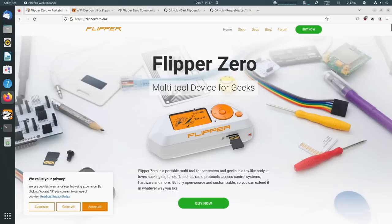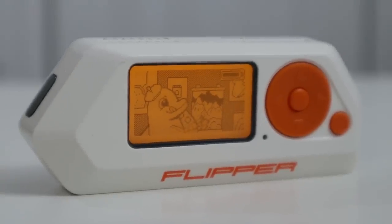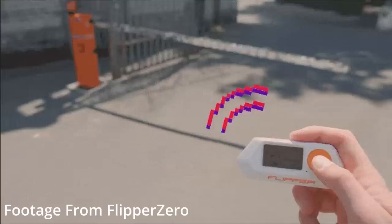On their website it says this is a multi-tool for geeks. For the past week that I've been playing around with it, I'd chalk this up to more of a universal remote. Say you have a TV, subwoofer, sound system, soundbar, DVD player, and a bunch of other stuff — you always have five or six remotes and then you get one universal remote. This is basically that concept, but with anything on a sub-gigahertz frequency, including NFC tags, RFID cards for building entry, gate codes, garage doors.